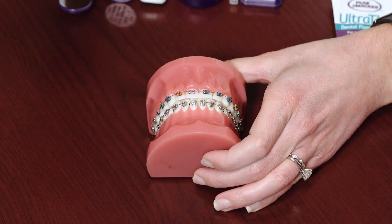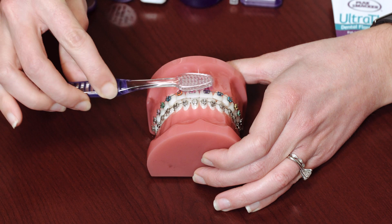Now let's take a look at your appliances. It's important to realize that there are four sides to every bracket and we have to clean all four sides. First we'll start with our regular toothbrush — to clean the top and bottom halves of the bracket, you'll point your bristles gently towards your gum line and go in small circular motions.